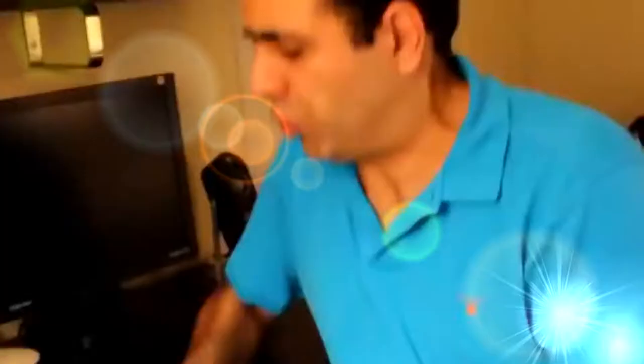Here's the basic electric guitar I made with four strings. Please join me for the first time to hear how it sounds. And one, two, three, four.